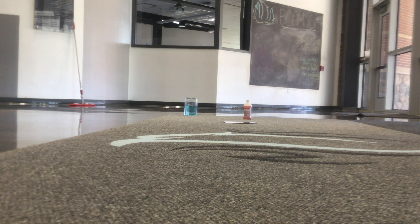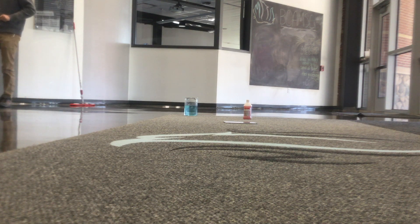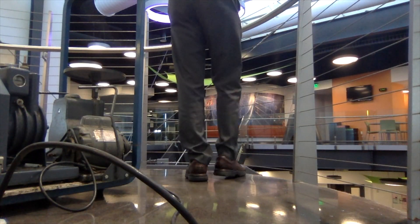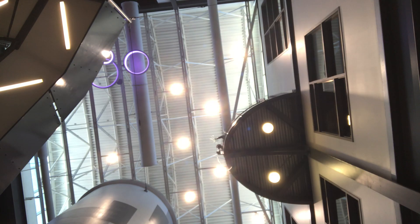Mr. Hansen is going to start passing the hose down from the physics perch. This is the same hose we just filled up in the lab moments ago. We filled it completely with that blue liquid, which is just water with blue food coloring — we added the food coloring so that you could see it easier from afar. There are no air bubbles, and we've got both ends stoppered.